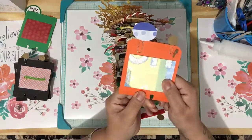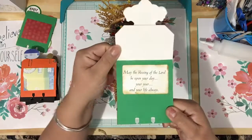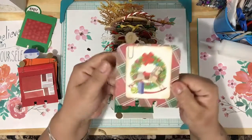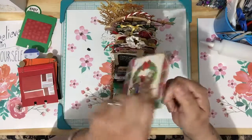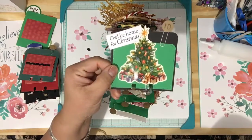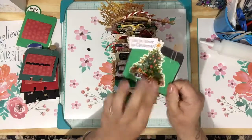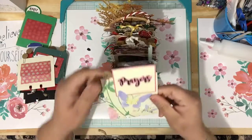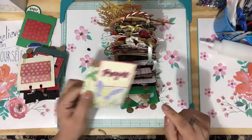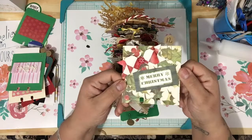This one says Merry Christmas and you open it and it has a message. This is another vintage Christmas horse — a little carousel. I like this one, really cute. 'I'll Be Home for Christmas.' I should have placed an owl somewhere but I didn't. On these I went back in with my markers and kind of drew in details. Trying to keep them in order — Merry Christmas.